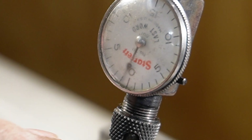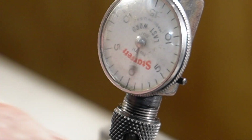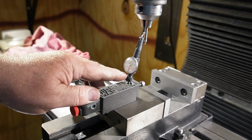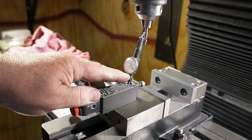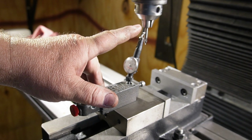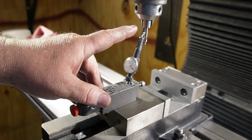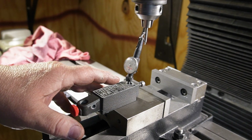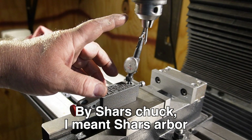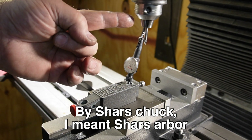So you guys tell me — what does your drill chuck runout do in your mill or drill press? Should I be satisfied with five? Should I try to get it down lower? Is five a typical number? Is that generally regarded as acceptable? Jacob sells rebuild kits — new jaws and such — but the rebuild kits are damn near as expensive as a chuck. Is it worth throwing a rebuild kit in this one to see if it's any better? The quill and everything seems to be very good — the runout on the Shars arbor at the end of the taper was for all intents and purposes zero. So the problem is not coming from the mill; the problem is coming from the chucks and the jaws.